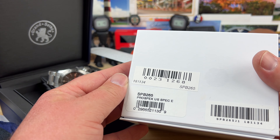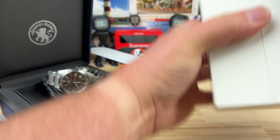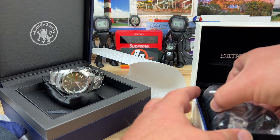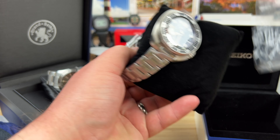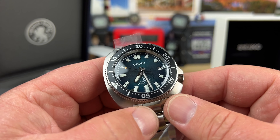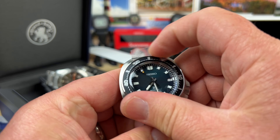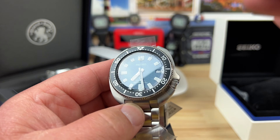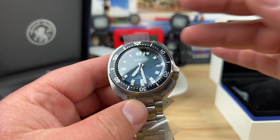Now let's get into the Seiko — this is the SPB265 Pro Specs Special Edition. This one's also very much wrapped up, a little less than the Grand Seiko. This is a beautiful Willard, guys. Love the dial on this thing. It has a 120-click bezel, and kind of a not-quite-wave pattern but definitely a textured, wave-ish dial.